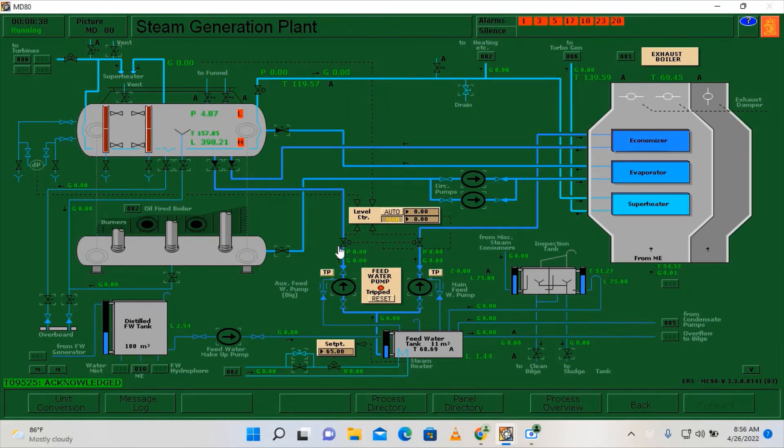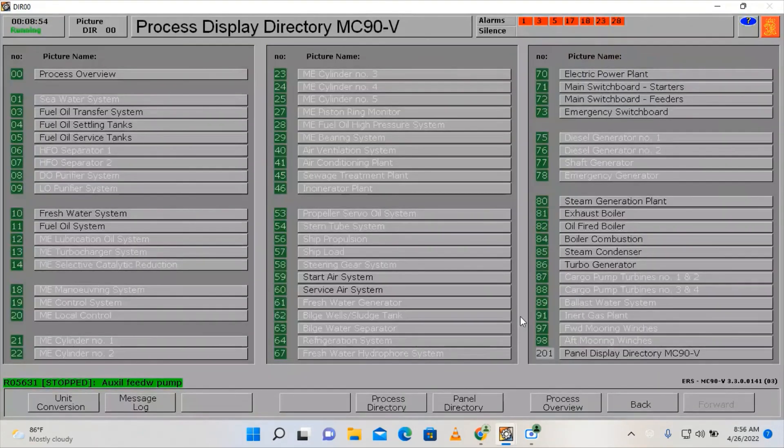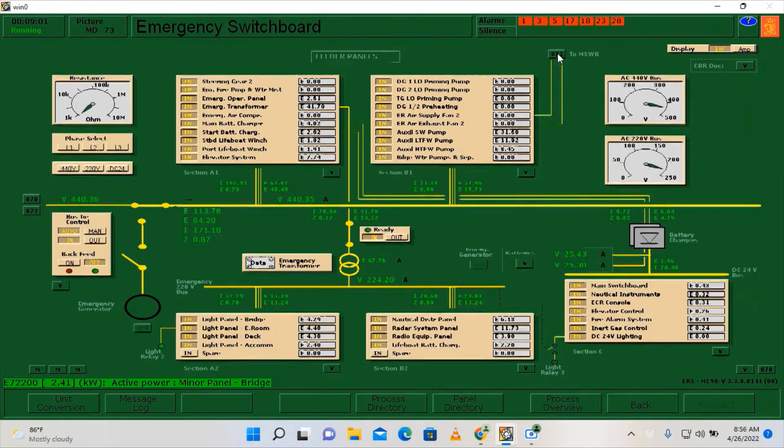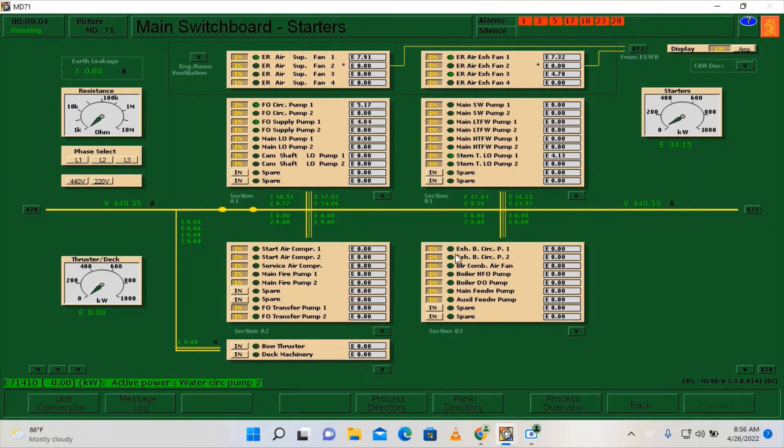As you can see, the automatic valves for both the auxiliary feed water pump and the main feed water pump are now already closed. We are now going to secure the pumps by switching the breakers up. Going here on the process directory, then to the main switchboard, to look for the pumps and the fan connected to the boiler and switch them off. The pumps and boiler air fan of our oil-fired boiler are now secured.